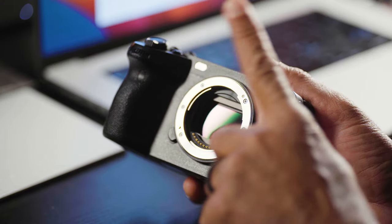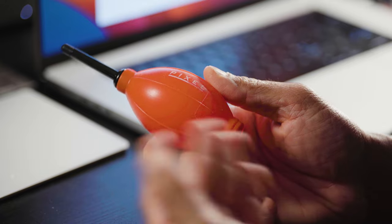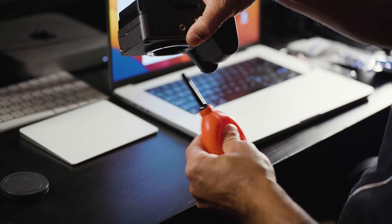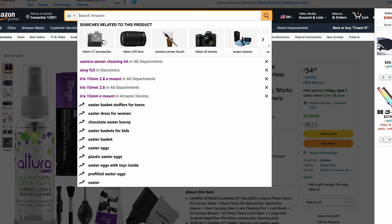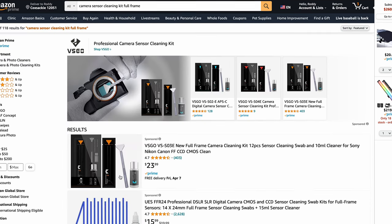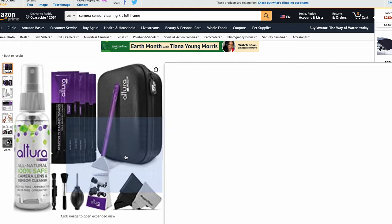Do not clean your camera sensor with a Q-tip. If you need to clean your camera sensor, you can start with something as simple as an air blower. Just hold your camera upside down, squeeze it, and all of the debris will fall right out. If you need to take it a step above, you can get a specific sensor cleaning kit — it comes with some solution and a special brush, not a Q-tip.